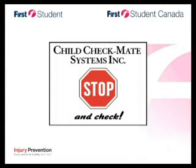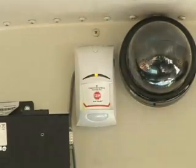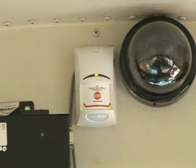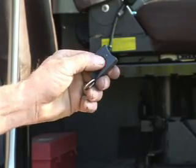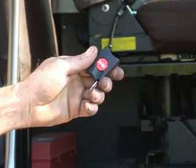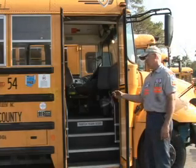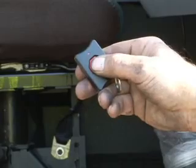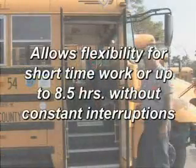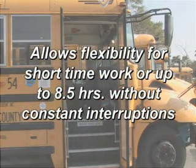First Student and Child Checkmate have worked together to make maintenance of all Child Checkmate-equipped First Student vehicles easy. The plug-and-play feature and the self-diagnostic system reduce downtime to just minutes. So if you ever need to reprogram Child Checkmate, the process should be painless. The key fob makes it easy to move from job to job and bus to bus, even when Child Checkmate and Theft Mate are on board. Techs can enter buses at any time and identify themselves as authorized with the push of a button, with flexibility for up to eight and a half hours of inside vehicle work without constant interruptions from either system.